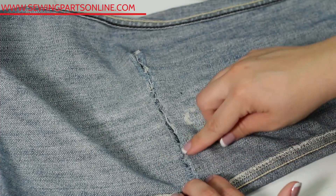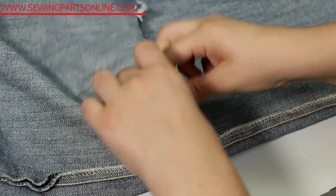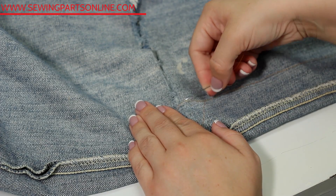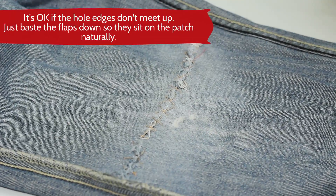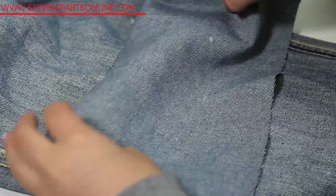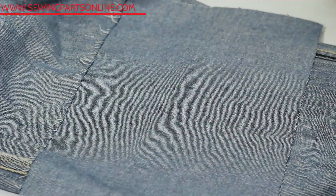We are going to hand baste by zigzagging across this hole to approximate those edges. When darning, you're doing a lot of movement on the machine, so it's best to make sure those flaps are held in place. Using basting spray, attach the patch on the wrong side of the garment. I also recommend hand basting this patch in place as a little extra securing measure.